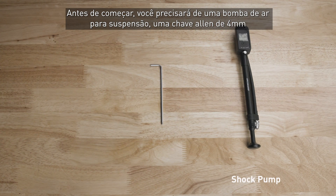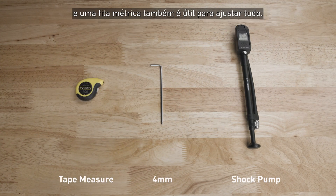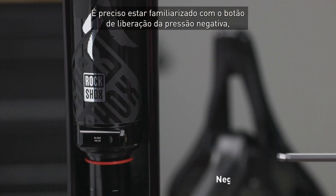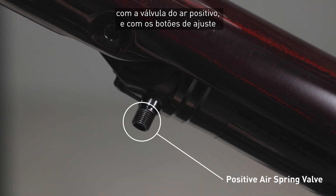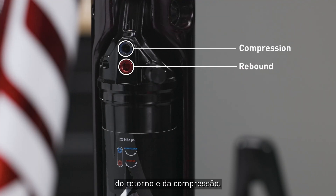Before diving in, you'll need a shock pump and a four millimeter Allen key. A tape measure is also nice to help dial in sag. You'll need to be familiar with where the negative pressure release button is, where the positive air spring valve is, and where the rebound and compression dials are.